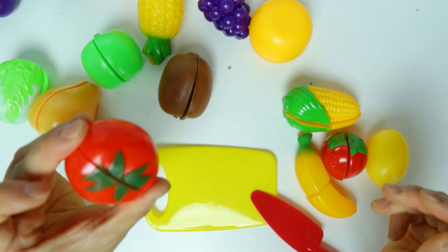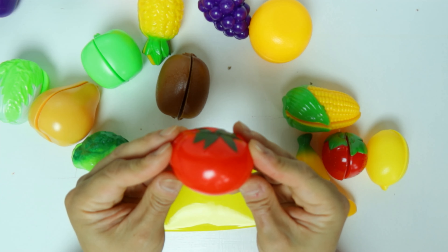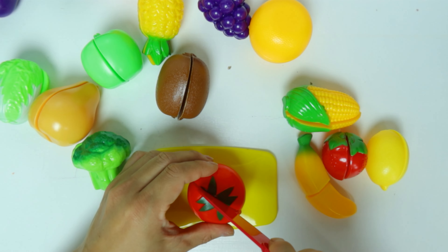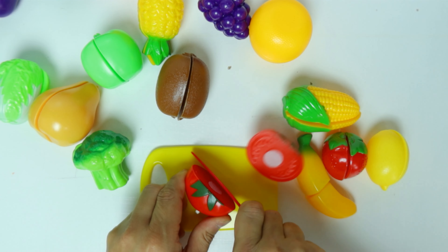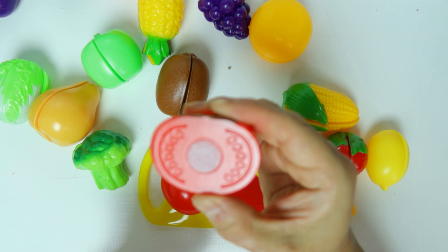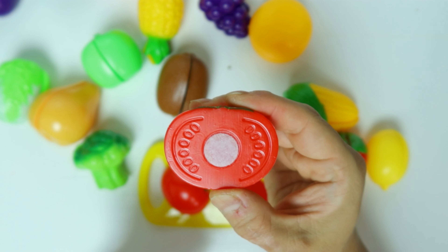What's this? Can you tell me what it is? It's a tomato. Tomatoes have seeds inside.